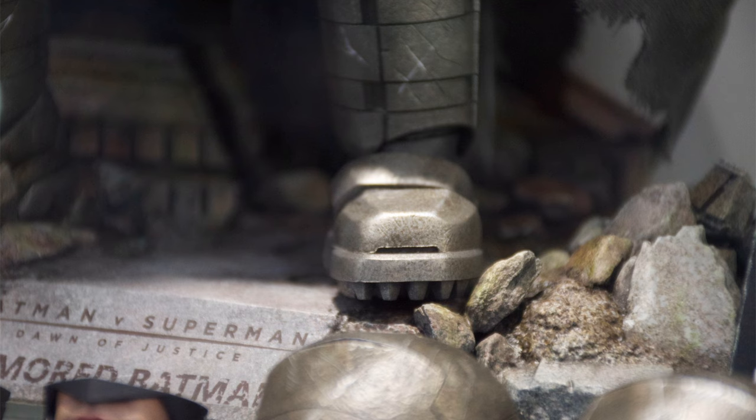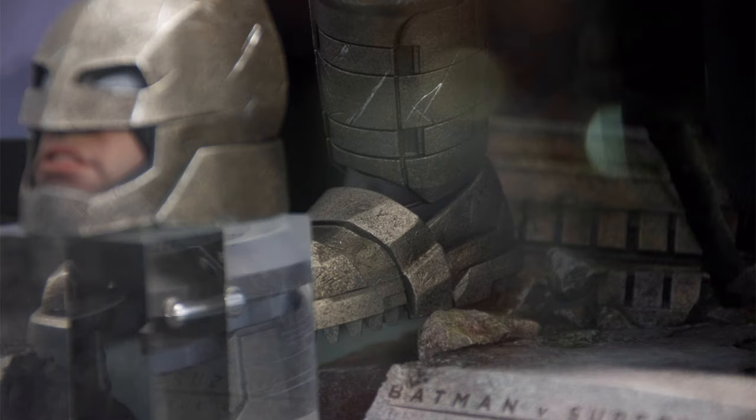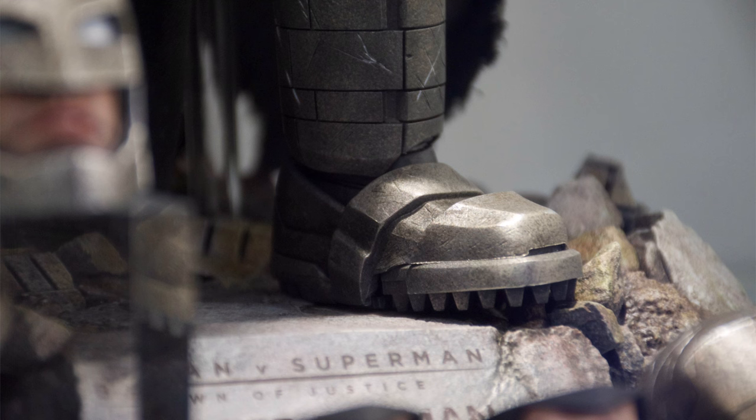Now this base makes sense from a storytelling perspective, because it's a little bit of the scene from the Martha warehouse battle, but it doesn't work as a base very well. There's only this little bit of space right around the front for Batman to stand on it. I think that Hot Toys see these more as art pieces than display bases. So maybe they can, going forward, actually start to make them useful as bases by giving us a proper platform for our figures to stand on.